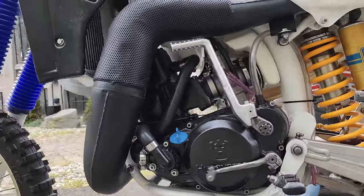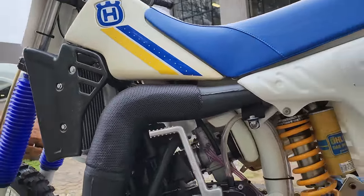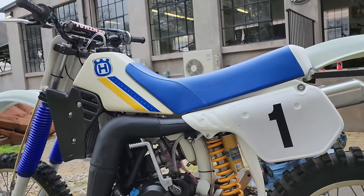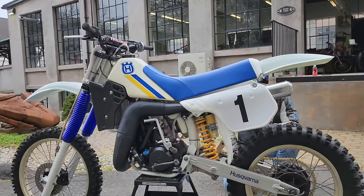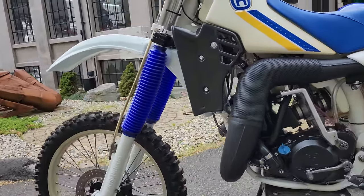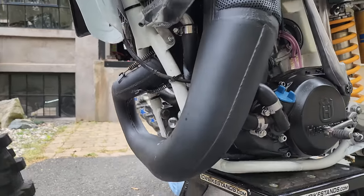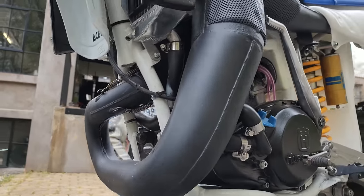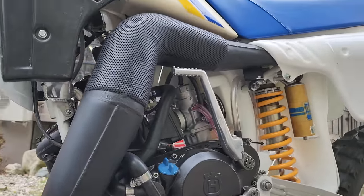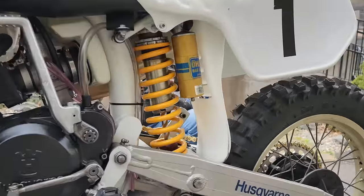This engine puts out 200 PSI out of a 500cc two-stroke — this thing's a bear. You don't even have to rev the engine past 3,000 to 5,000 RPM and you're absolutely shooting loaves of dirt off the rear tire. The engine looks brand new, runs like brand new, the exhaust pipe looks like new. The whole bike is in immaculate condition. These are the original factory rims, indicating it has very low ride time on it.